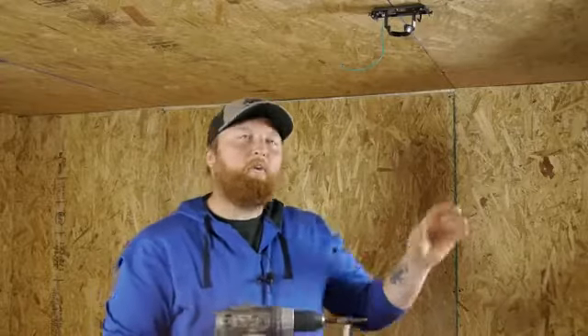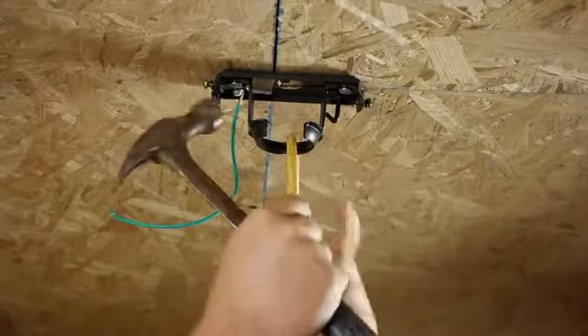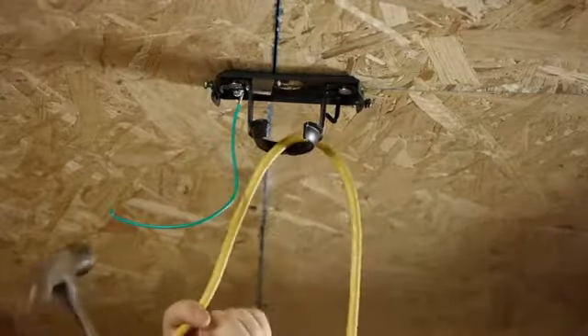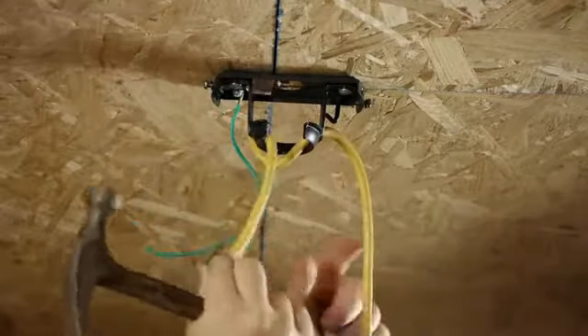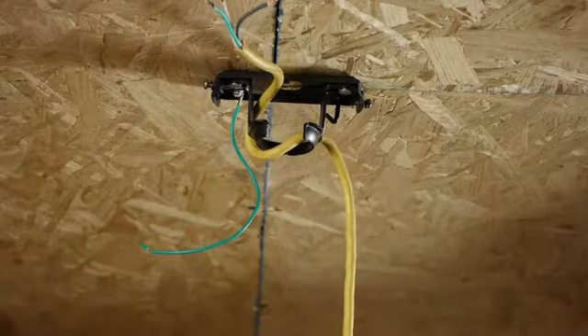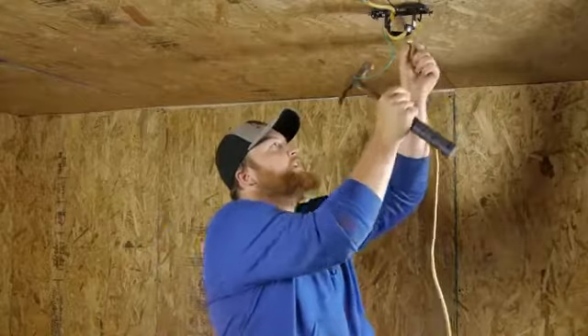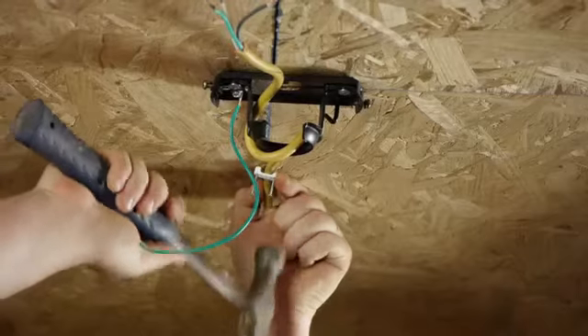Now that we have our bracket up, we're going to go ahead and set our wire in there. We will take our cable, run it through the box, and make sure that we have an adequate amount of wire for our ceiling fan. Then we're going to take our staples, put our wire up close to the ceiling, and hammer it into place.